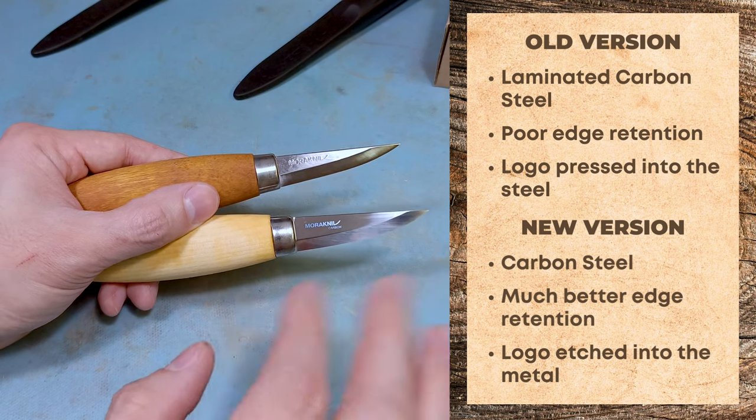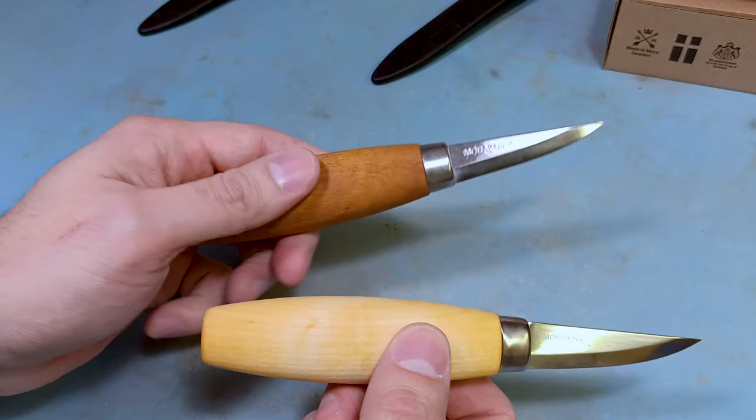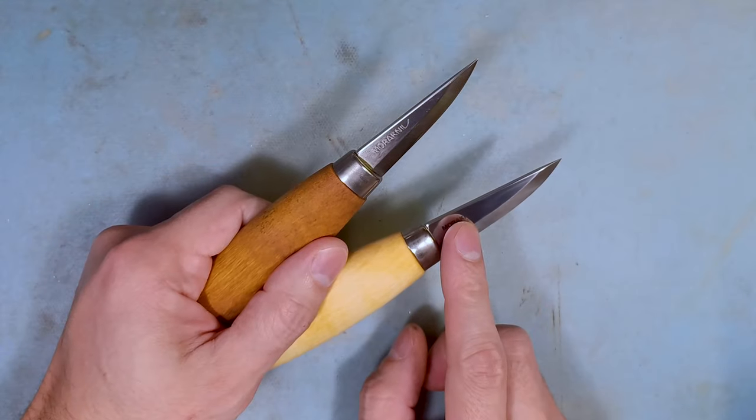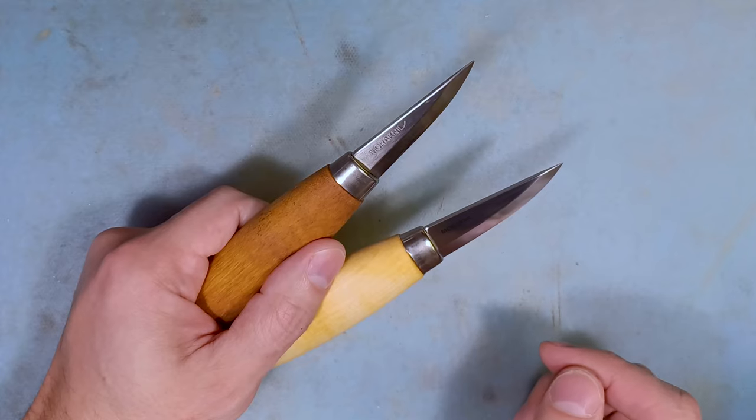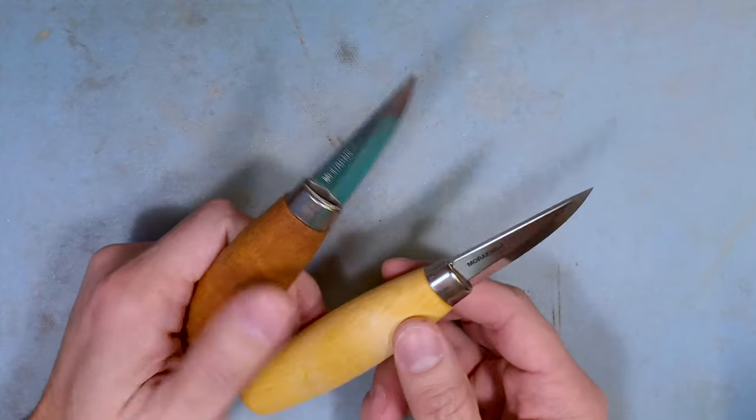The main difference I'm noticing is this one has way better edge retention than the other. I've abused the older one considerably and put my own edge on it, but the newer one still stays sharper longer. It doesn't get damaged as easily — the edge retention is much better on the newer ones.